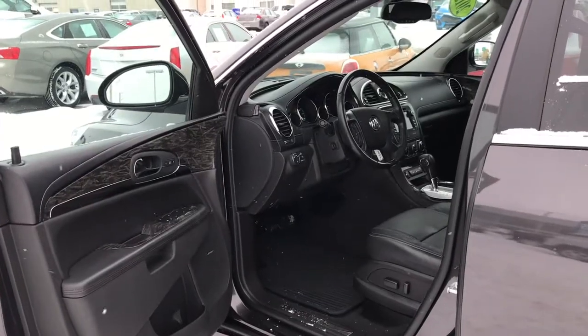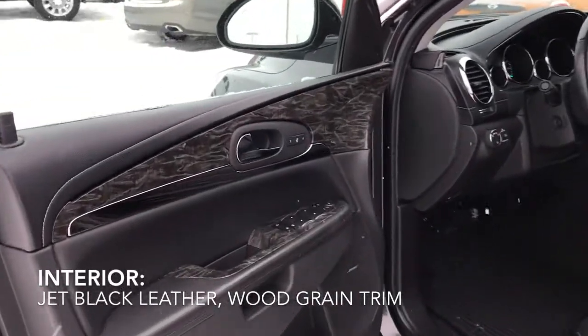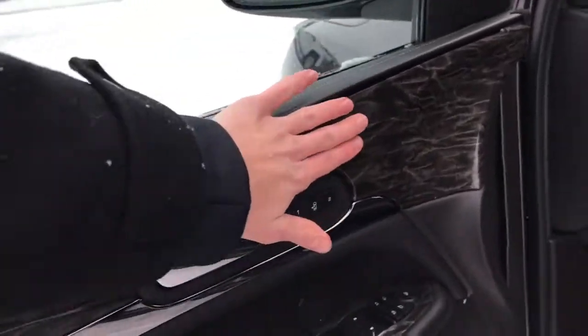Now taking a look at the inside of our Buick Enclave, it is a jet black leather interior. On the door panels, you do have some wood grain trim.